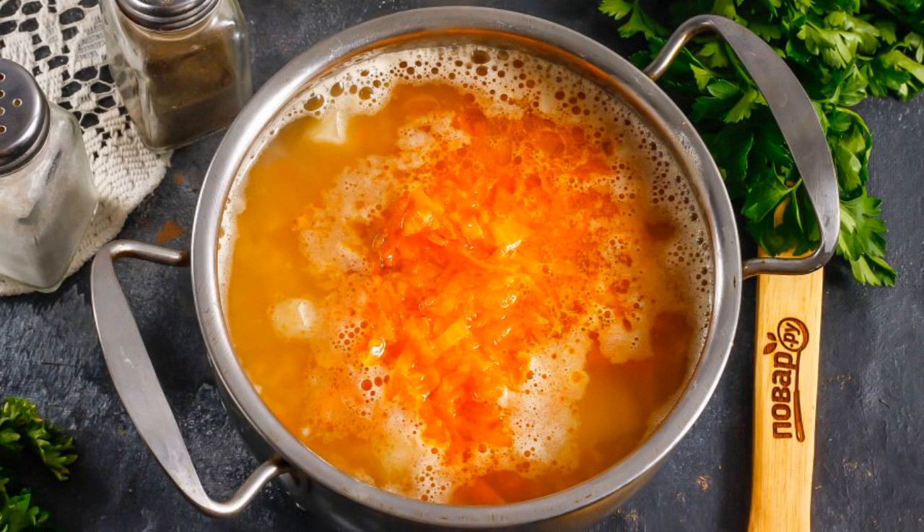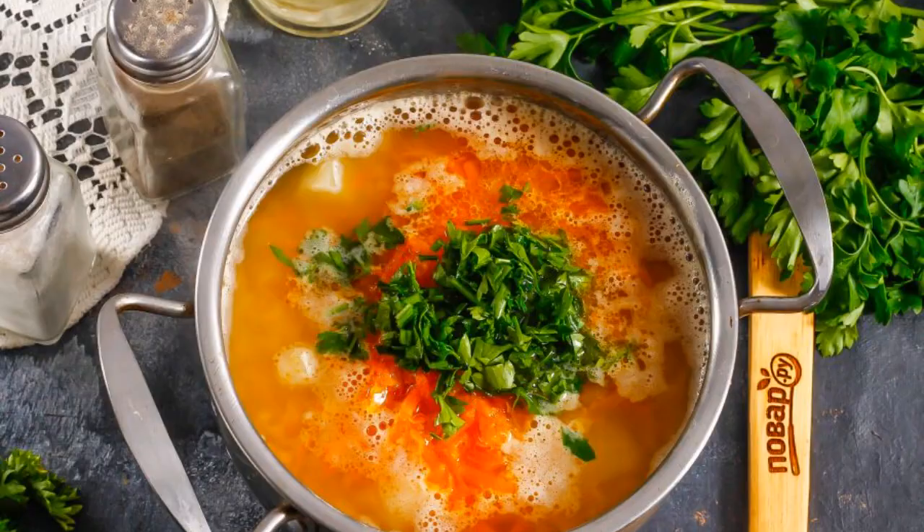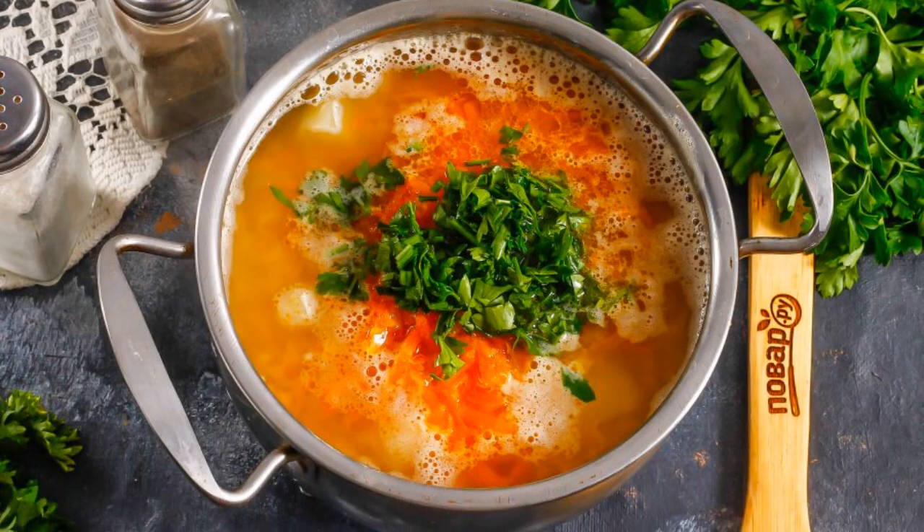Add pepper. If desired, you can add a little vegetable seasoning or other spices. Rinse the parsley or dill, chop, and add to the soup.